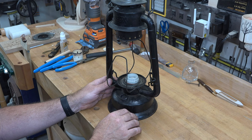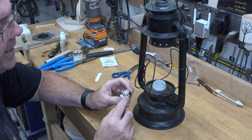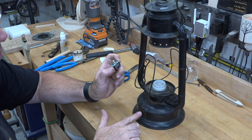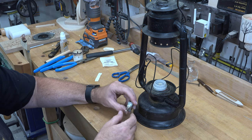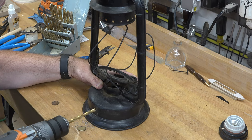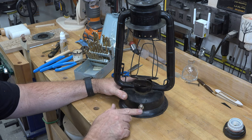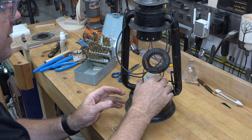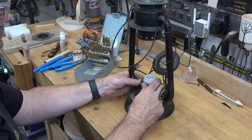Now it's time to drill in for our on/off switch. I have a 120-volt rated 15-amp toggle switch. I need to drill a half-inch diameter hole right into the back of the tank — that's where I want the switch. There we have our switch mounted, and it will be hidden on the back.